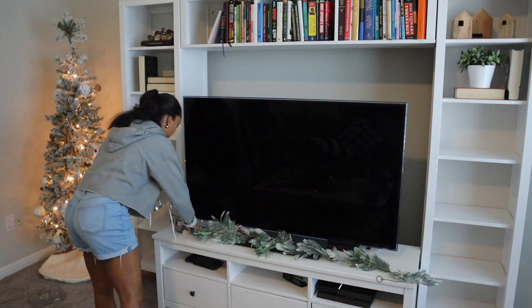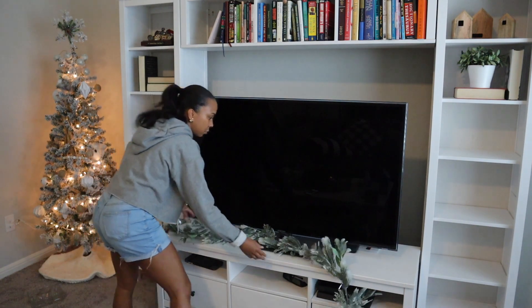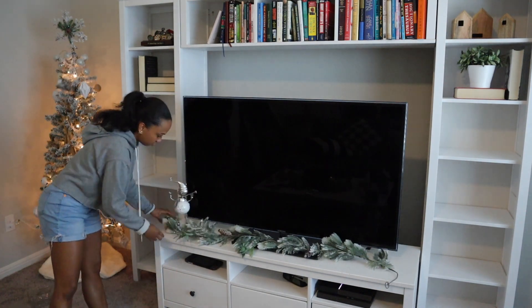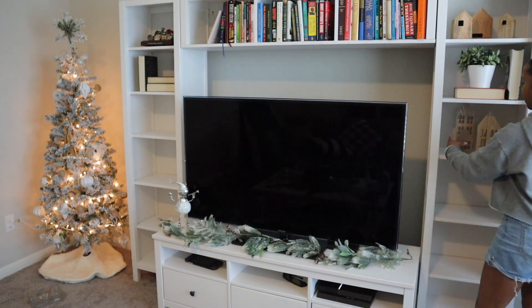I knew I wanted some garland to go right here under the TV, so I'm going to start with that. This middle section where the TV is sitting is actually supposed to be pushed all the way back — that'll happen later tonight — but I'm going to decorate it anyway just so I have a feel of what I want to do.